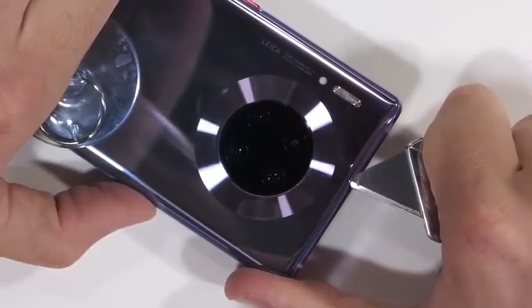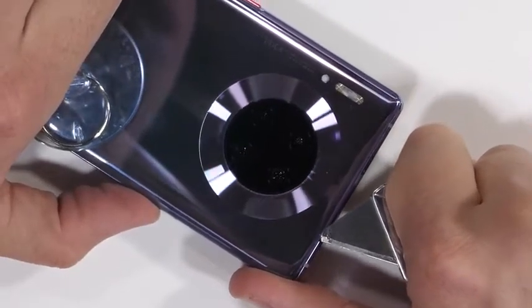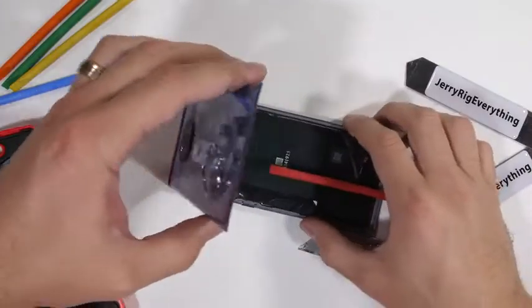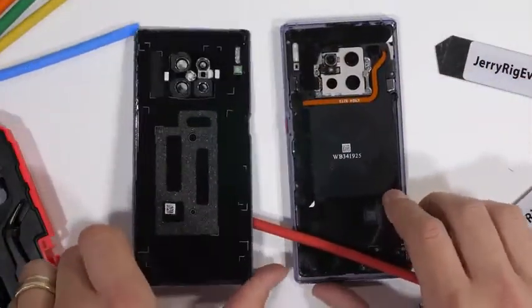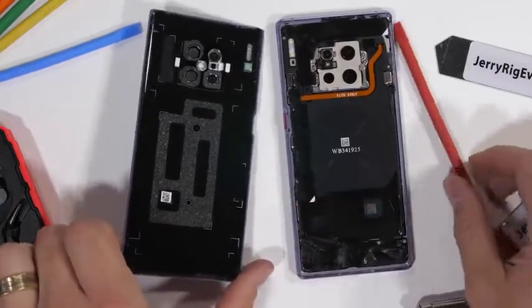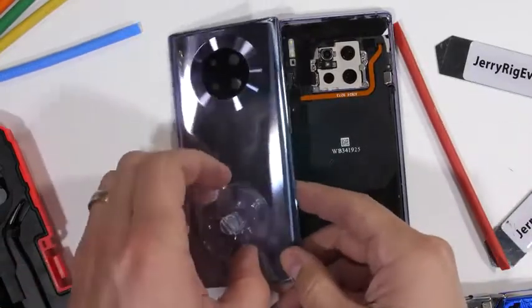After slicing all the way around the edge of the glass, I am able to lift the glass up and off of the phone body. Nothing important is attached to the glass panel itself, but there are fragile ribbons around the edge of the frame inside of the phone, so be careful while you're slicing if you ever attempt this on your own.